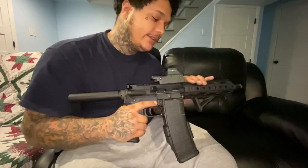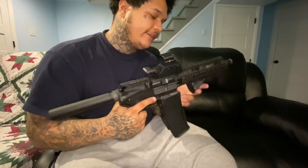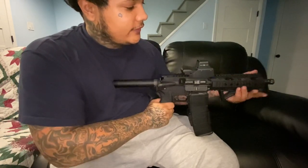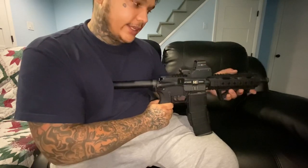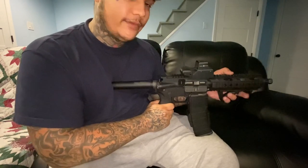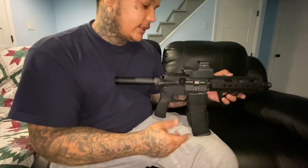I definitely recommend the Radical Firearm for first-time buyers. Instead of y'all going out spending $2,000 on an AR, this pistol is $500. I bought this handguard right here for $100 — it didn't come like this, it came with a smooth guard. But this one has all the rails so I could put a light, attachment, laser, whatever I need on there. And this is definitely worth it.